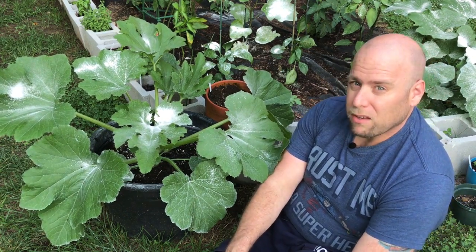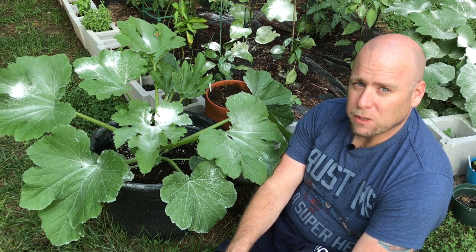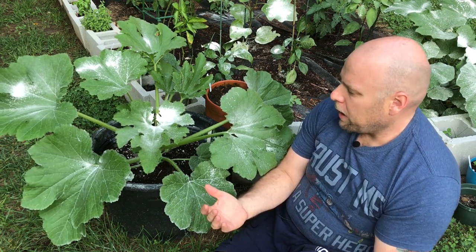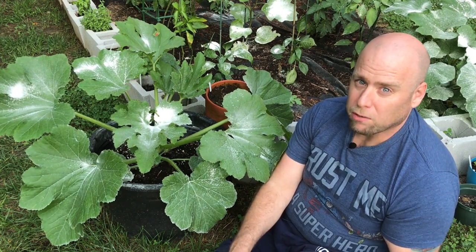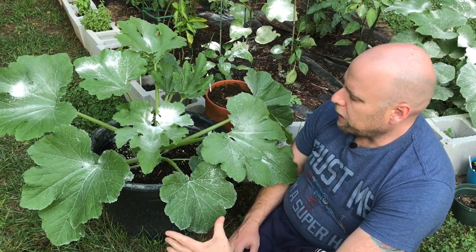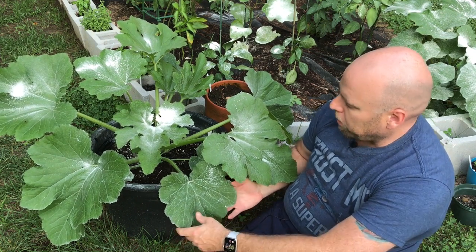So one of the ways that you can actually keep that under control is by pruning the actual leaves. Some think, is that really necessary? I think it is, because you do need to prune the leaves to make sure that it grows without having to worry about it.